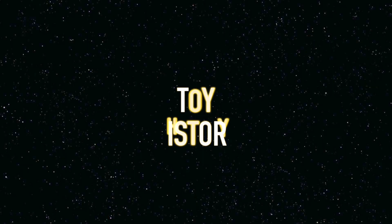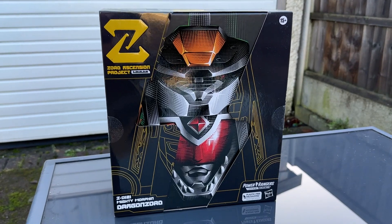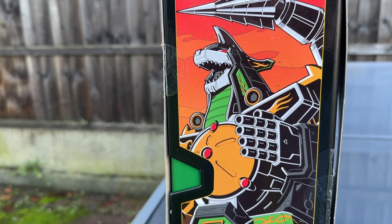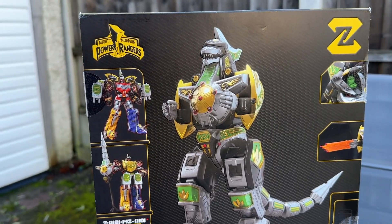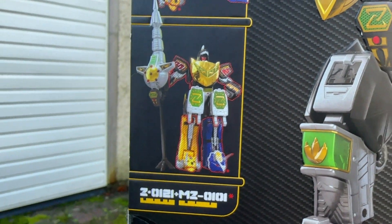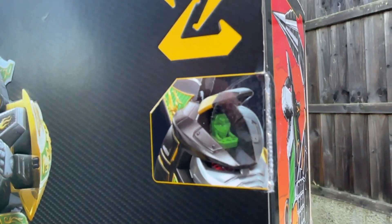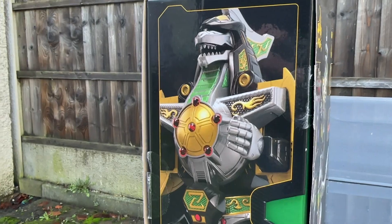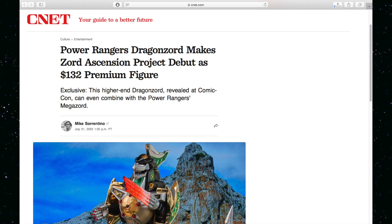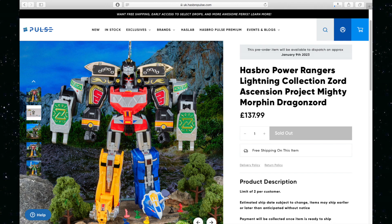Starting with the very interesting toy history: Zord Ascension Project Dragonzord, codenamed Z0121 — denoting its first appearance being from the 21st episode of the first season of Power Rangers — was initially leaked towards the end of 2021 and officially revealed as Mega Dragonzord in a Hasbro presentation to retailers in February 2022, and went up for pre-order in June 2022. Some people managed to get theirs in October of that year and it's become slowly more available in the months that followed.